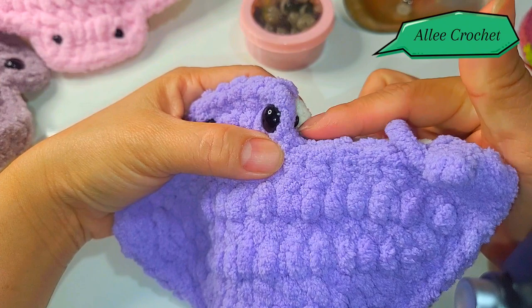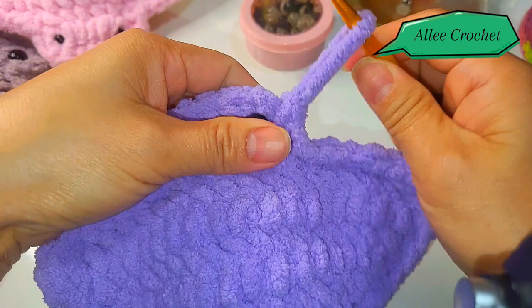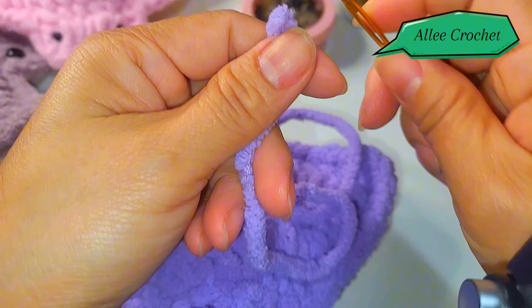Continue single crocheting and use the smaller hook when you reach the eye part. Here we are in our last part — you are going to cut your yarn and then use your tapestry needle.